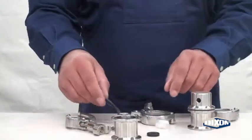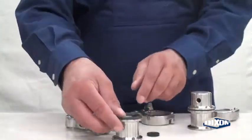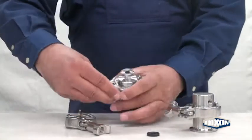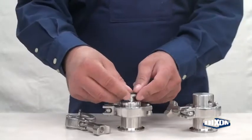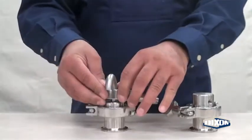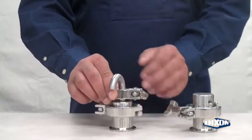To assemble the 3A valve, place the ball in the body and assemble the ferrule gasket, 3A cover, and clamp. Assemble a half-inch ferrule gasket and 180-degree tube ferrule. Assemble the half-inch clamp assembly and tighten.